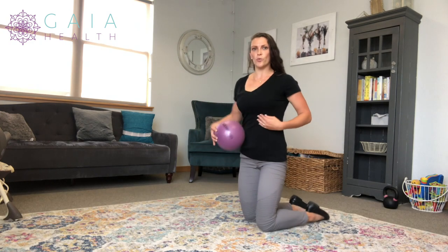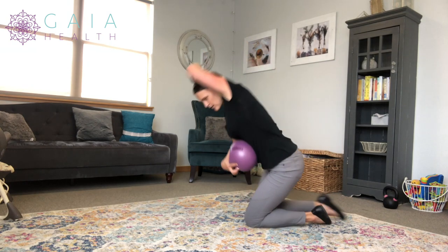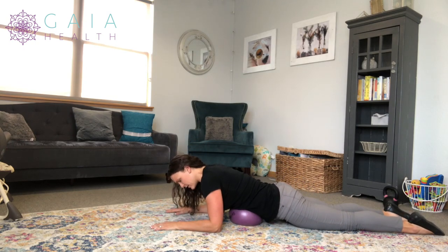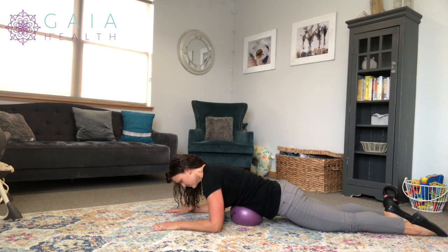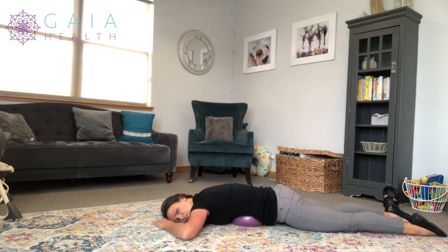So we're going to go right to where the xiphoid process is, which is right where the top of those ribs meet, and we're going to lay on the ball here. You're going to inhale and activate those muscles, and on the exhale, sink into it. So inhale, activate, exhale, relax those abs.